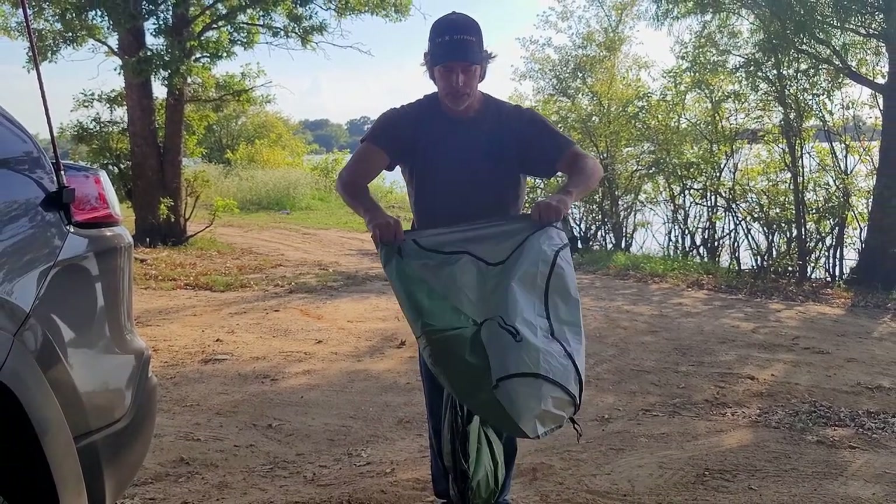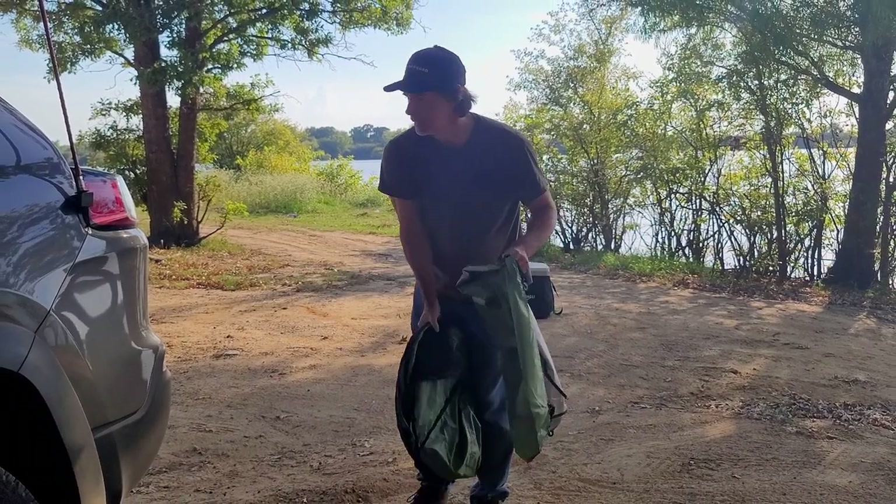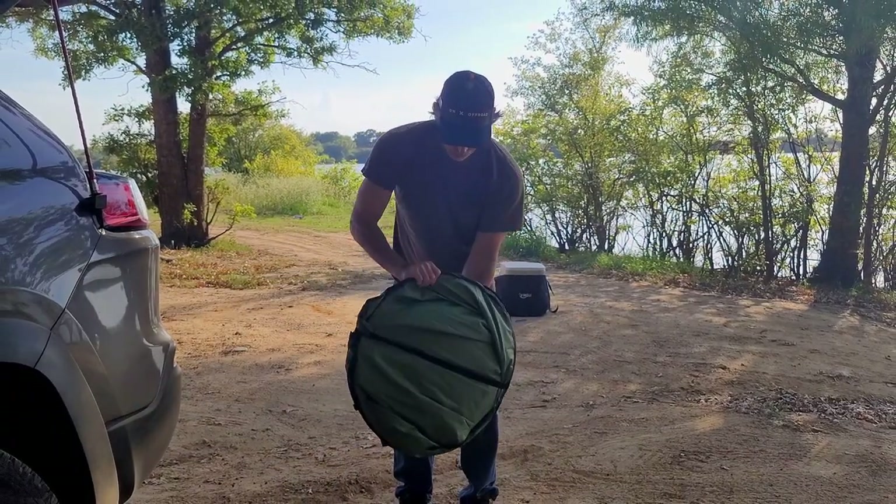This is your rain fly that's going to go on top of the privacy tent. This is the privacy tent.